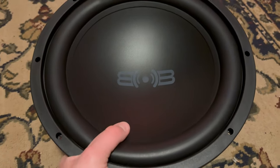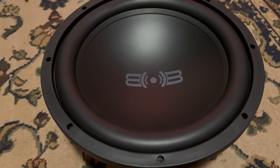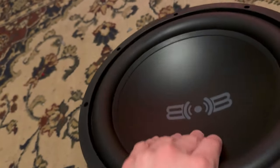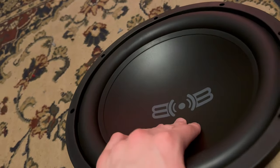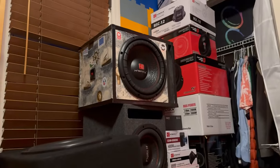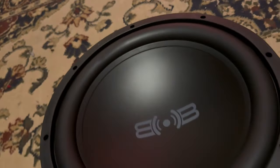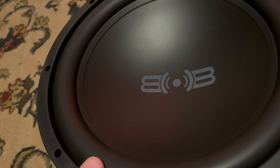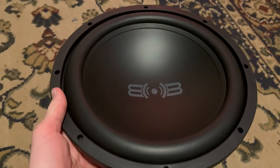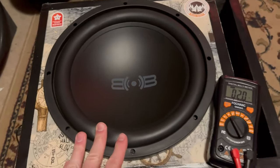I'm actually kind of excited, which I normally wouldn't be for a $35 sub, but I really want to break this thing in. I'll hook it into that box right there — the one the Hyink is in — because my Timpano box is just too beefy for this thing and doesn't have the right connectors. Let me break it in real quick. I got it drilled in — here's the Belva in the box.